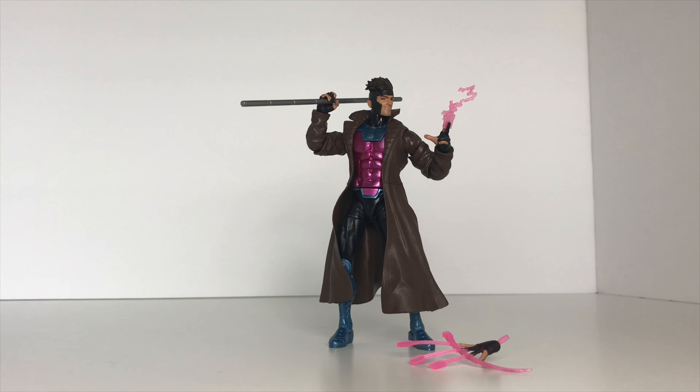I do have some issues with some of my joints being really stiff, so I'm not going to show all the articulation, but we will run through it. He does have the ab crunch, which is hindered a little going backwards due to the jacket. He has the swivel at the hips, the swivel at the upper leg, and the swivel at the boot cut. He has double jointed knees and a good range of pivot and movement in the feet. His hands can swivel and also have a hinge. He can do the splits, again hindered by the jacket itself.